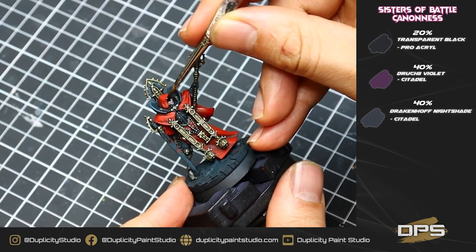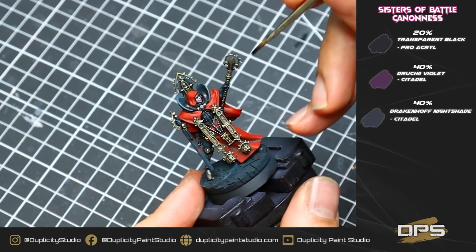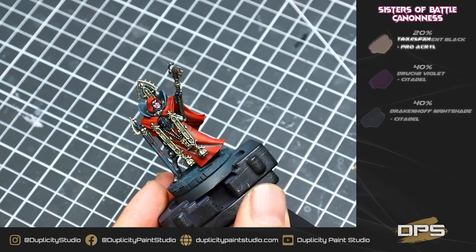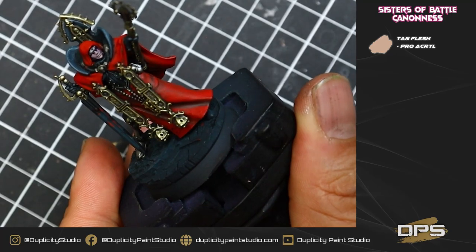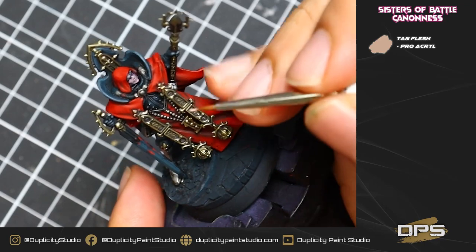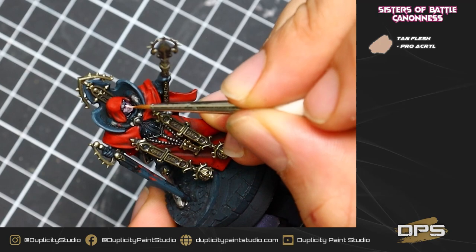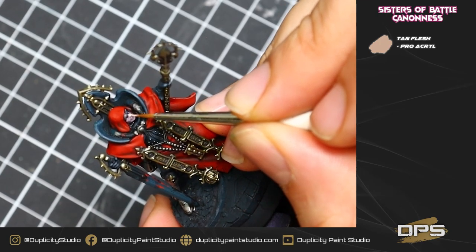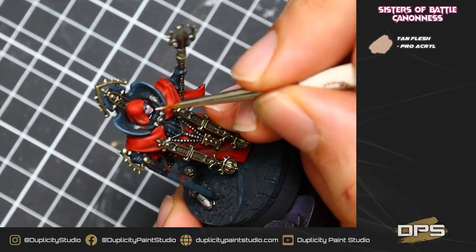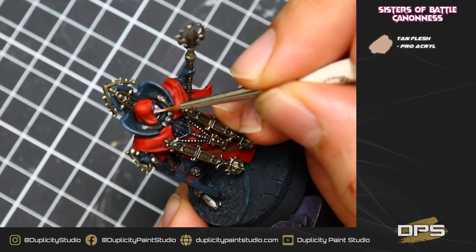Now we're going to go back to the wash we created in one of the earlier steps for our gold and actually use this to wash our flesh as well. This is the great thing about a technique like this — we can reuse some of our colors. I had some of this wash left over on my wet palette. Once it's dry, we're going to go in with our base color tan flesh, very carefully highlighting the tops of the nose, tops of the cheeks, tops of the top lip, and just the chin area. This is going to be our first highlight, leaving a little bit of that dark shade in the recesses.